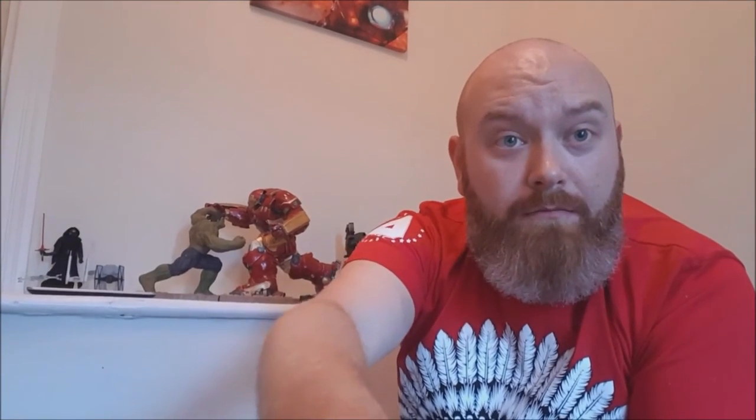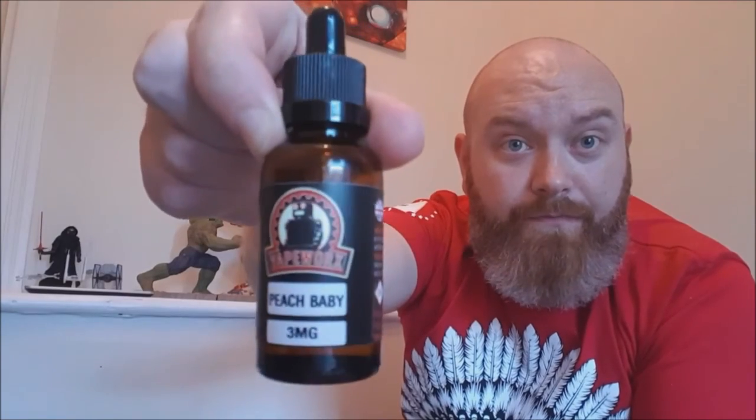That's it from me for this review, guys. The next review I'm going to be doing is the Modworks in-house juice brand - their premium range, which is the Vapeworks. This is the Peach Baby one at the moment - quite nice actually, like a peach cobbler. I quite like my dessert flavours. I'm hoping to get that up in the next few days, and I'll be looking at the full range of five flavours.